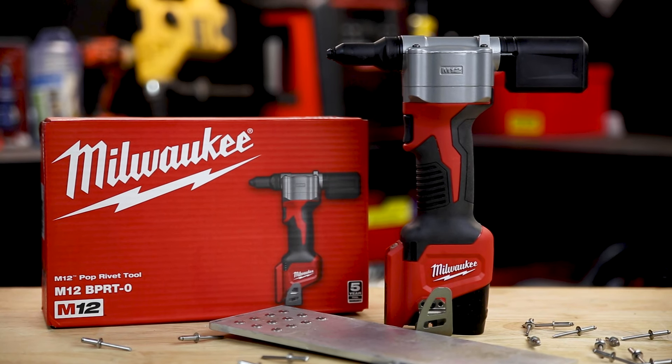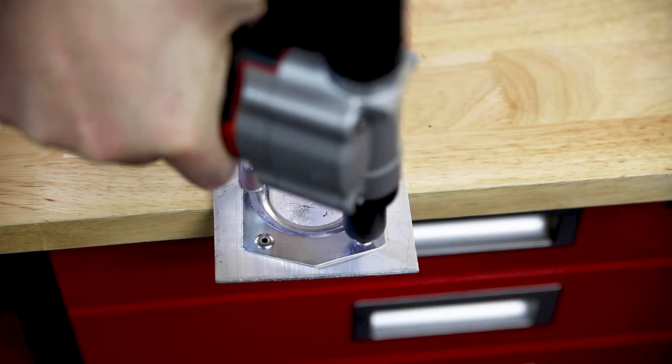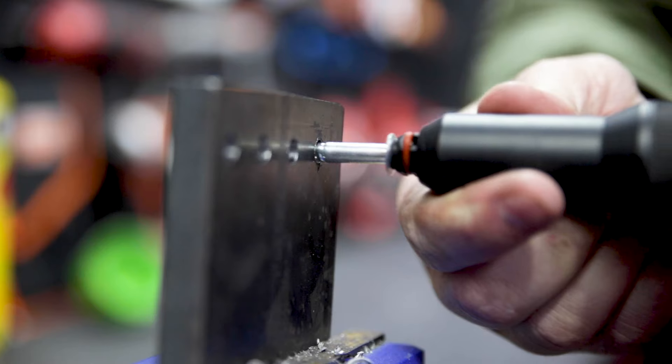It can pull up to 900 one-and-an-eighth-inch steel rivets off a single 3 amp hour M12 battery. It's a massive labour saver, really easy to use, and nicely balanced in your hand. If you need something bigger, they've also got an M18 rivet tool too.